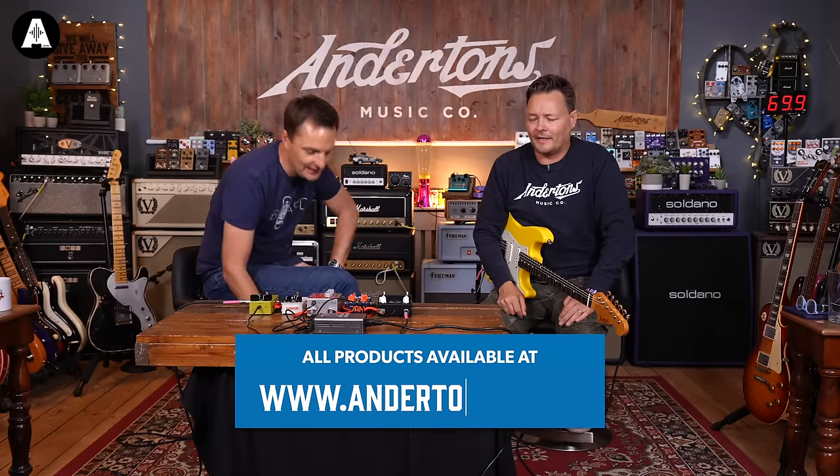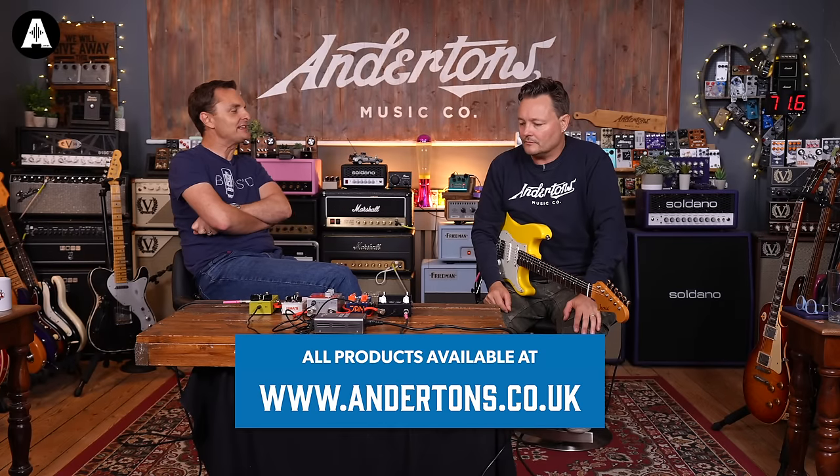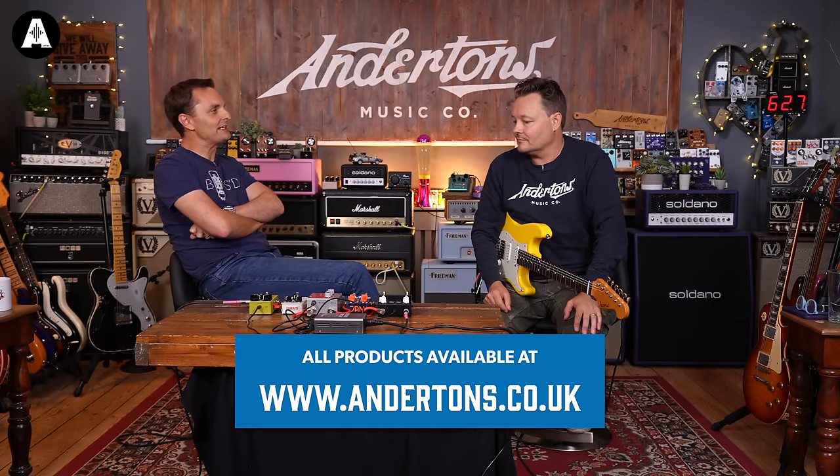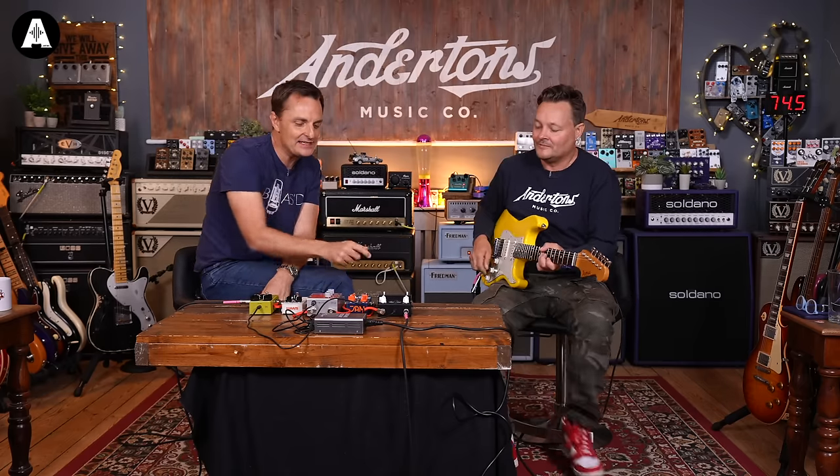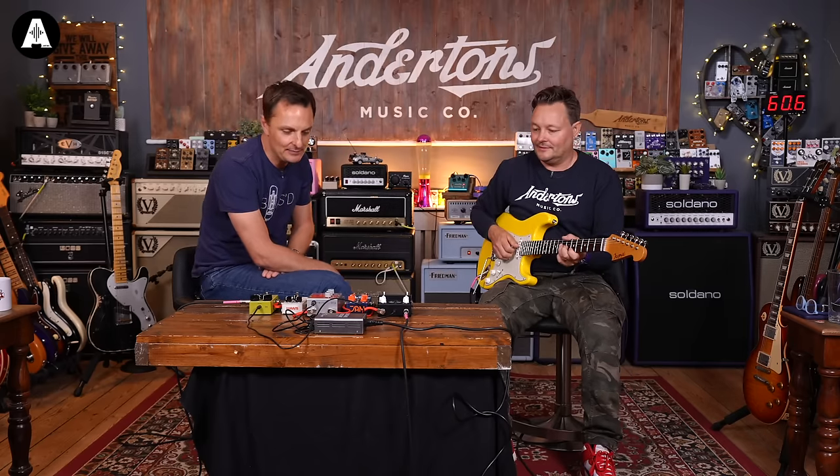That is a good sounding pedal, ladies and gentlemen, and it'll set you back £249. That is the Jam Harmonious Monk Mark II — a collaboration between Mick, Dan and the lovely people at Jam.